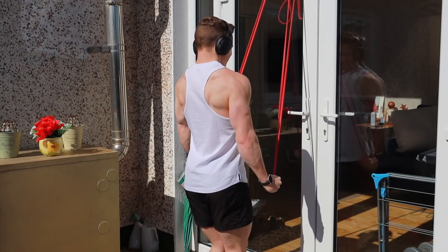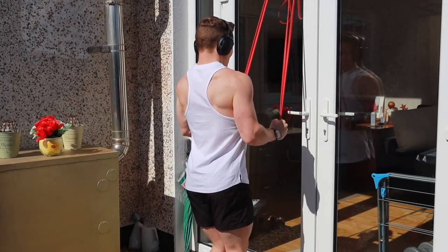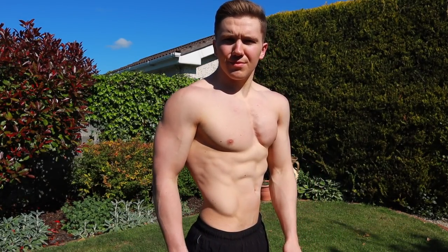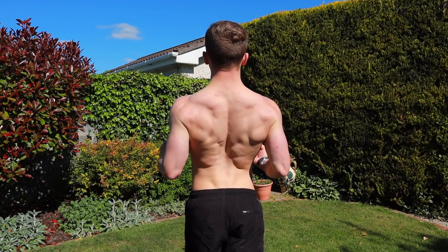I'm gonna leave it at that — I hope you enjoyed this little insight into my training. If you want me to do more of these and explain more exercises and why I'm doing them, please comment below and let me know. And here's a little physique update for anyone who cares: I'm currently sitting around 77 to 77.5 kg and very slowly gaining at a rate of about one kg per month.